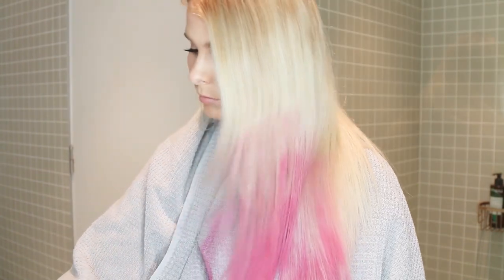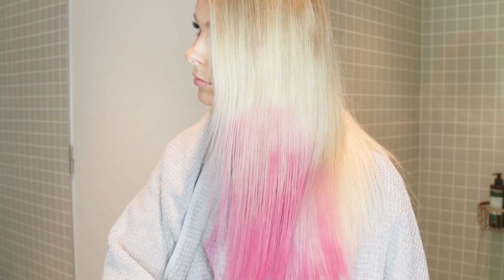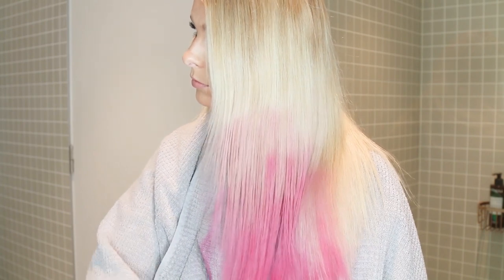So basically I sprayed it in and then I give it a brush, because that gets rid of any excess product. And then I just go over the roots of the hot pink with the pastel pink, and that just kind of blends it all in a little bit better.